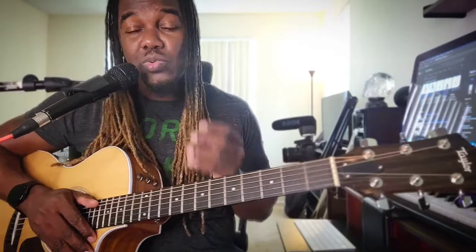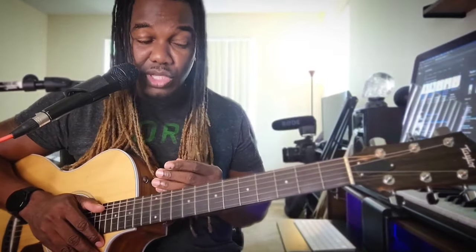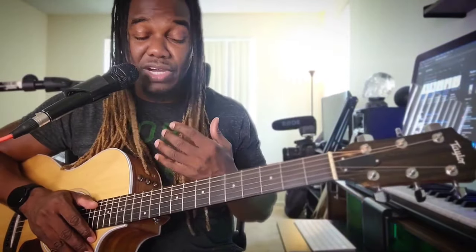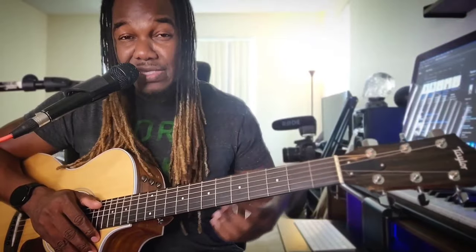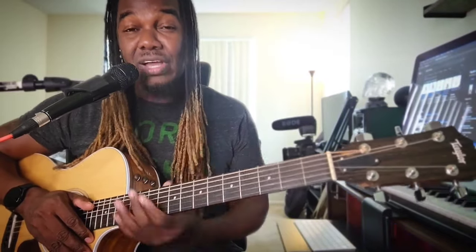I've already done an electric version of this song, so I'm going to leave a link in the description to the electric version if you want to learn it. But I'm going to teach you how to play this one on acoustic guitar. Whenever I do acoustic reggae lessons, I normally incorporate a little bit of bass in it just to sweeten it up. So grab your guitars — let me show you how to play Bob Marley's 'Crisis' on acoustic.